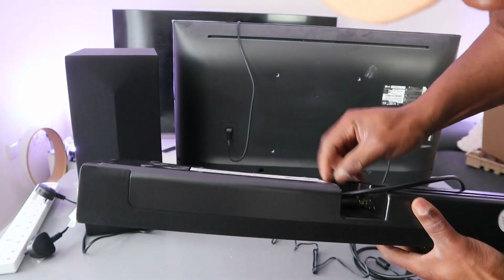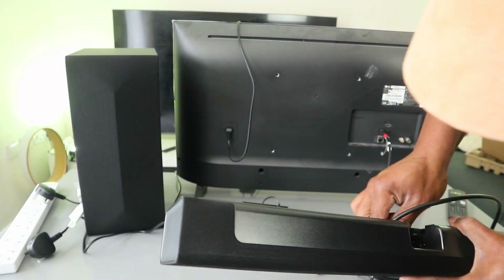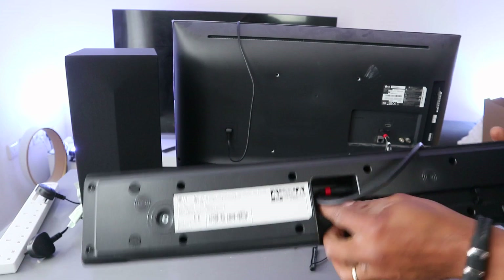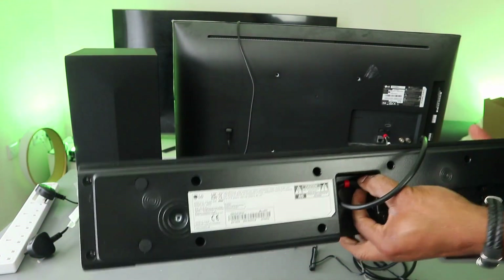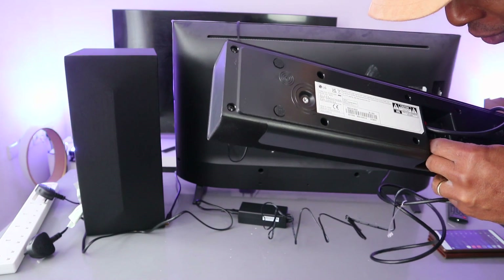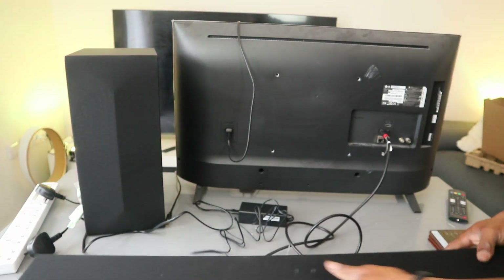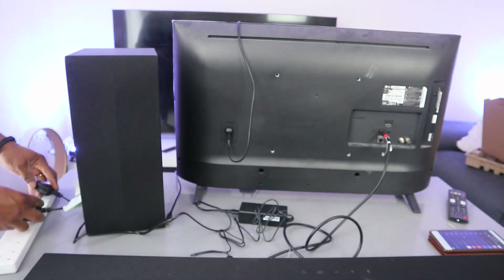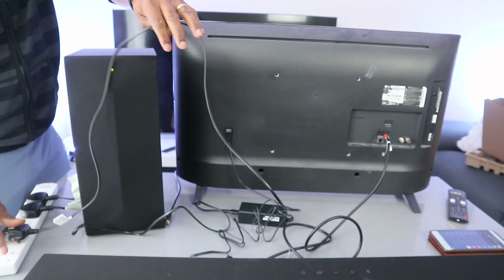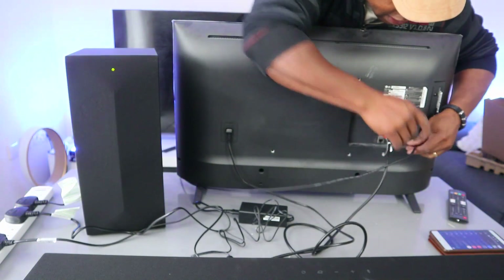The space is quite tight but this is where it goes — you just need to find a way to push it inside. It's a bit of a struggle; there should be enough space for the optical cable but it's in now. Plug the power cable back in, then plug the soundbar and wireless subwoofer back in. Switch the TV on and make sure the TV antenna is connected.